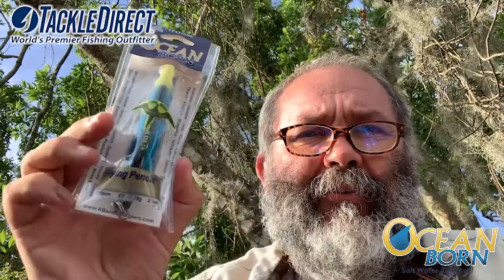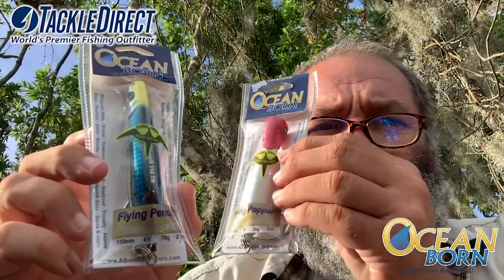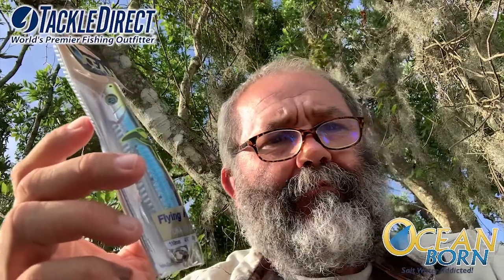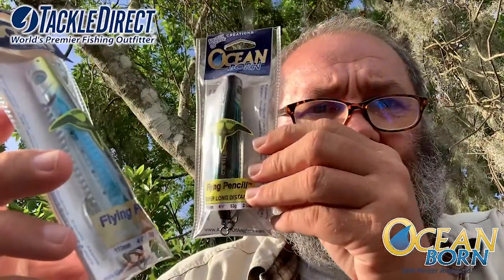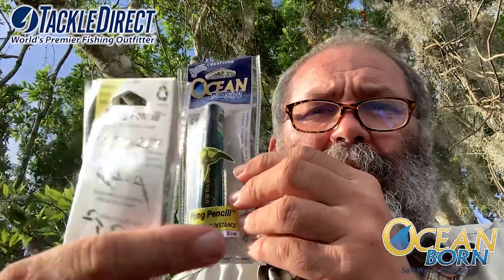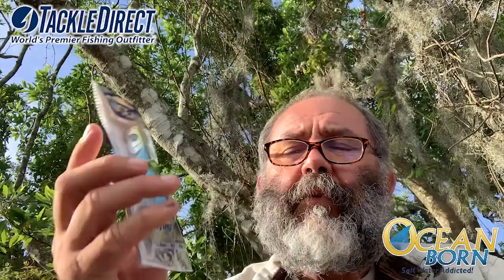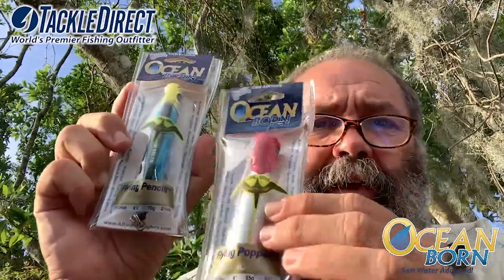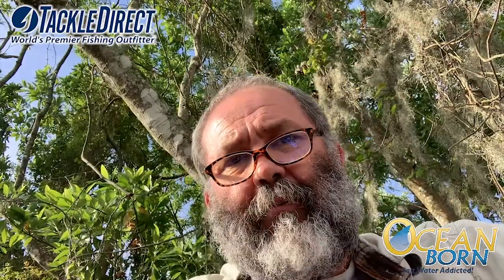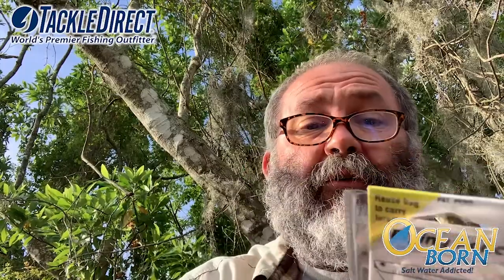They come especially in those new sizes: the Pencil 110 and the Flying Popper 100. So what makes a rocket different than a super long distance? Super long distance models are definitely made to reach long distance, but they are also tuned and balanced to have a great swim action on the retrieve. When you go with the rocket models, those guys are definitely made for the longest cast possible, and that means they are losing some of the quality of the swim action.